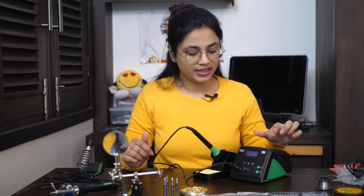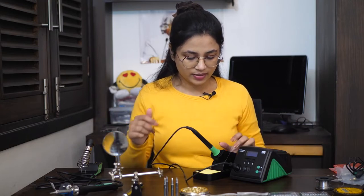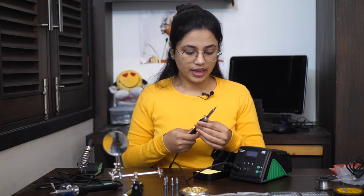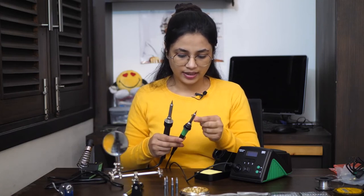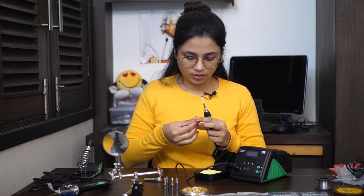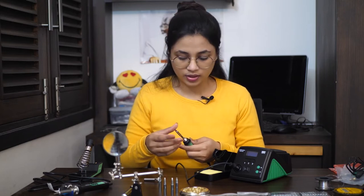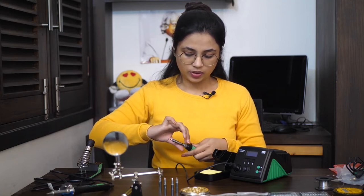Now we have a soldering station from Multicomp, model MP740261. It has an LCD display, a full range of temperature controls, and a nice space to keep a wet sponge. This soldering iron looks somewhat similar to the earlier one, but this one has a slightly smaller diameter tip. So if you are going to buy a tip for either of these, make sure you buy the right one as the tip for the soldering station has a smaller diameter.